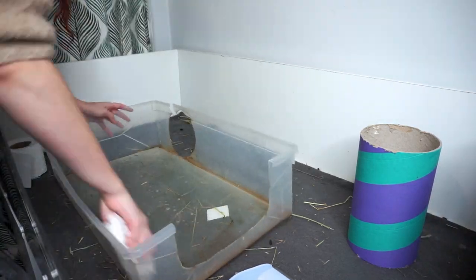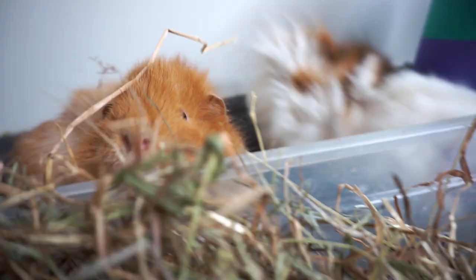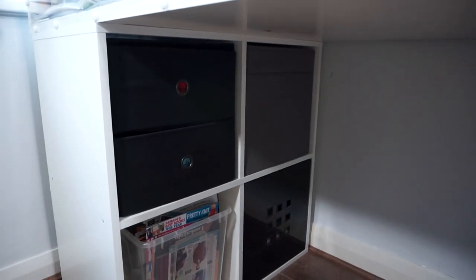Because it's up at tabletop height it's really easy to clean them out, and there's also a lot of integrated storage built in with the cage.